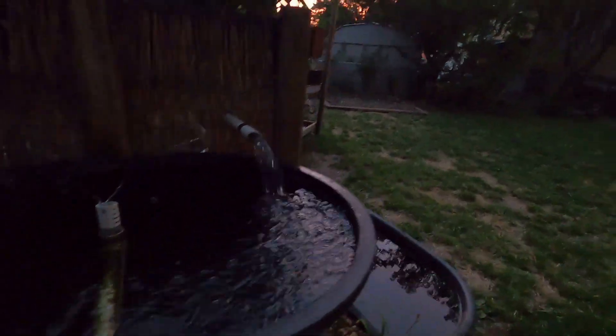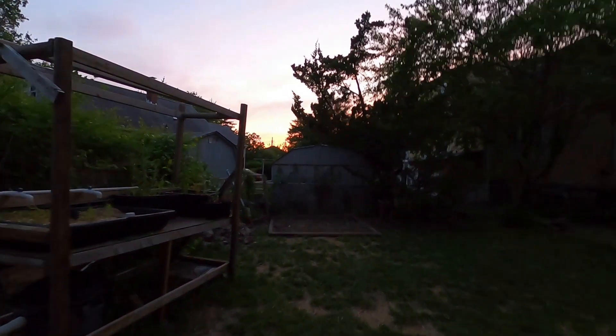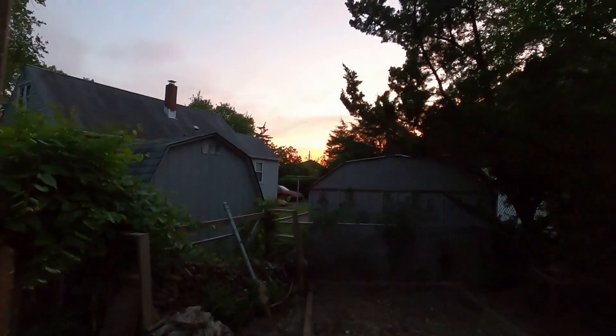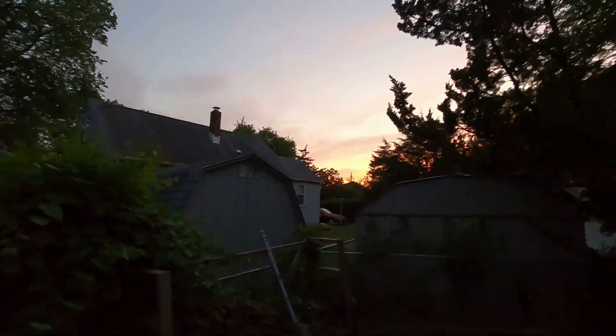Beautiful sunset, just a gorgeous day. It was beautiful all day — I ran a machine for a little while, there's some joy in the joysticks. Happy evening, Tuesday after Memorial Day. I've got a smile on my face. Alright, bye now.